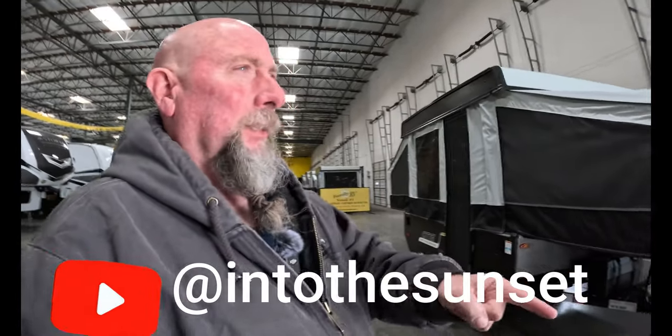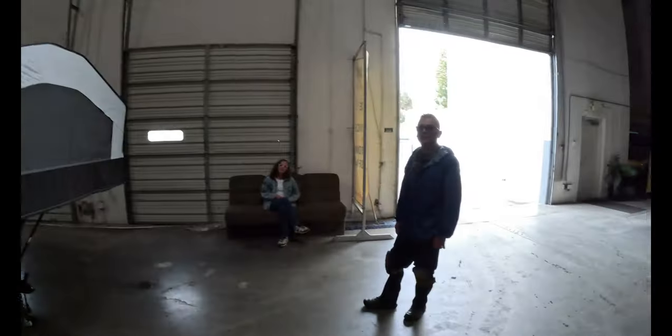We've got a gentleman here that's going to help us tear this thing down. We're at Family RV in Ontario. I got a really good deal, so come on down. This isn't an ad, by the way — I paid for this.